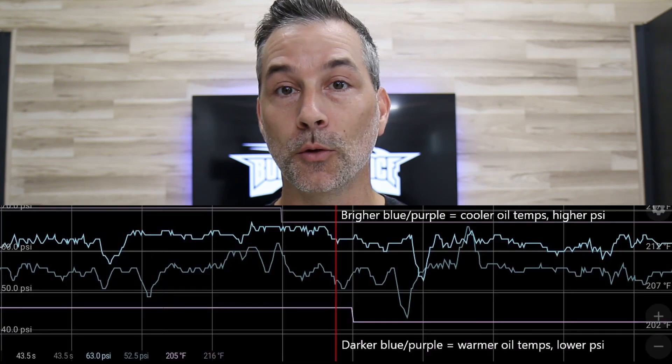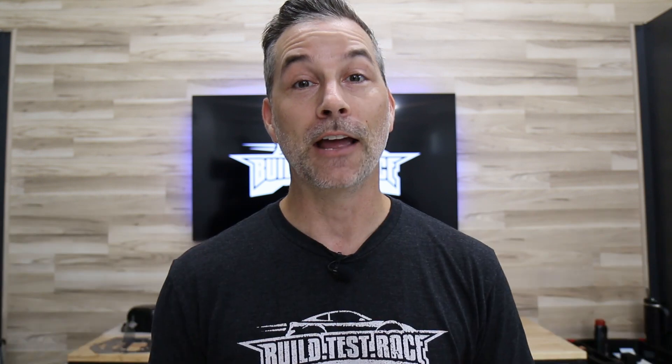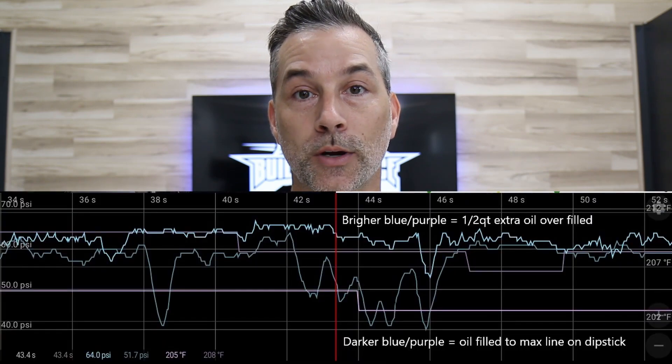The second topic was comparing oil temperatures and how those affect oil pressures — that was pretty interesting. And then the third topic was testing a half-quart oil overfill in the car, essentially adding a half a quart of oil beyond the max fill line on the dipstick, and seeing how that affected our right-turn oil pressure situations.